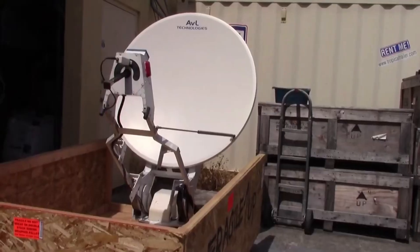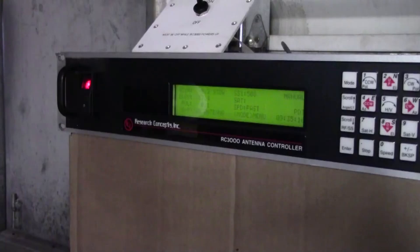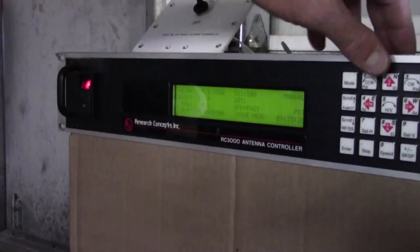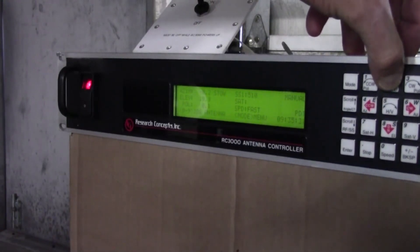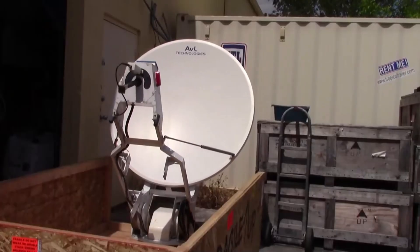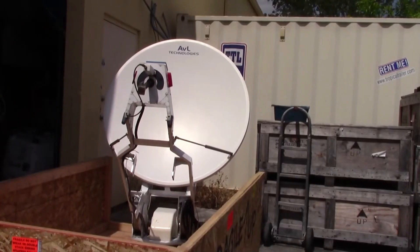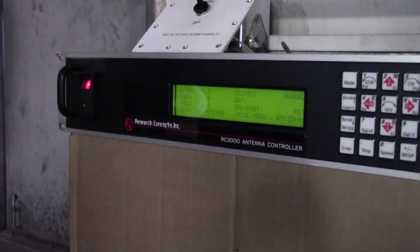The system is deployed now. Do note that if by chance this switch gets bumped off, the antenna will stop moving. Just turn it back on and the antenna will continue moving. From here it's just like any other antenna where you control it: set your elevation, set your azimuth, spectrum analyzer connected, peak on your satellite. That's about all there is to this system.